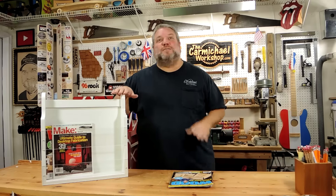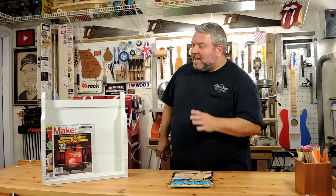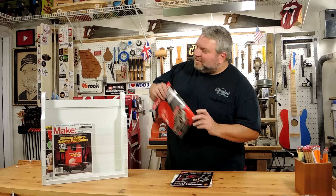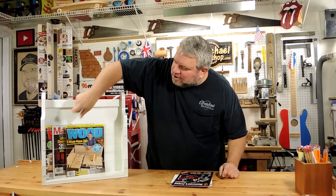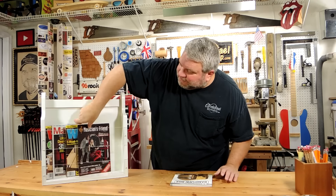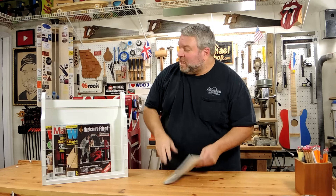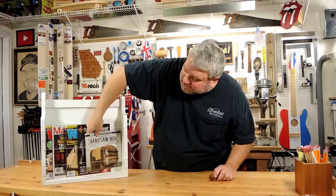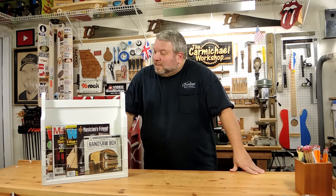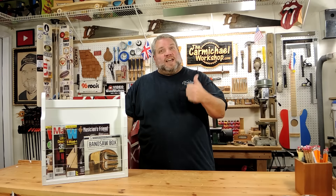This magazine rack was easy to make and it's going to look nice and really come in handy in my library. All I have to do now is screw it to some wall studs or some really strong wall anchors, since it will have a good bit of weight from the books and magazines. It was fun to come out to the shop and just do some freestyle woodworking and use up some of my scraps.